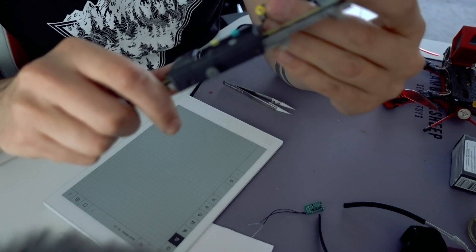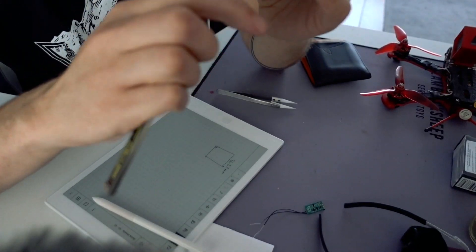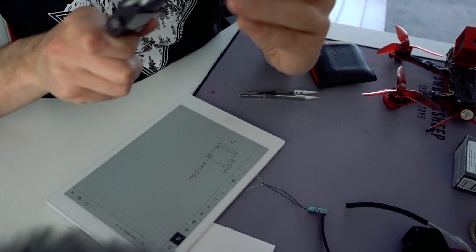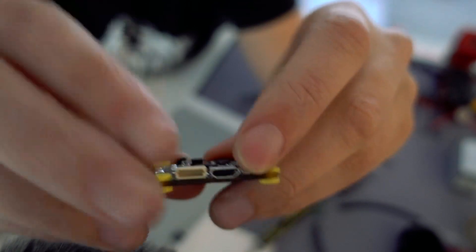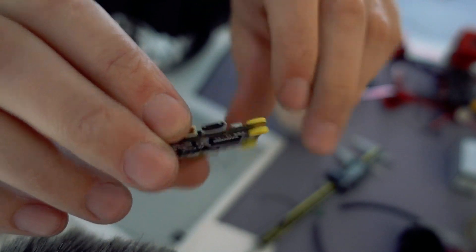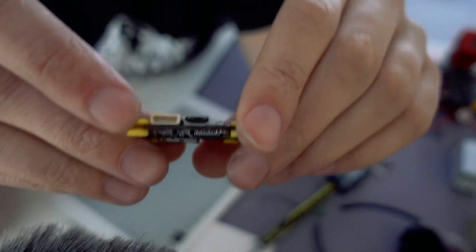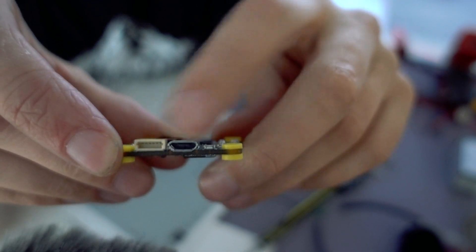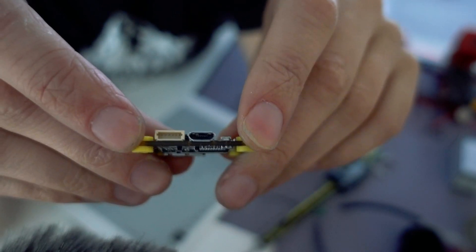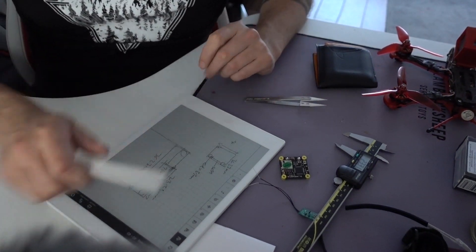So I'm going to design an enclosure that fits these two things. The tricky bit is this USB port needs to be exposed at the edge — we can make a little hole in the box for it, but it's not exactly in the middle; it's a tiny bit offset to one side. So we need to find out exactly the measurements of where it is. Easy, simple math.